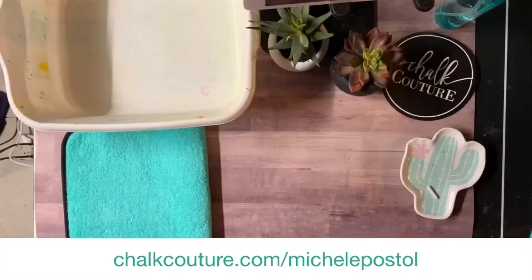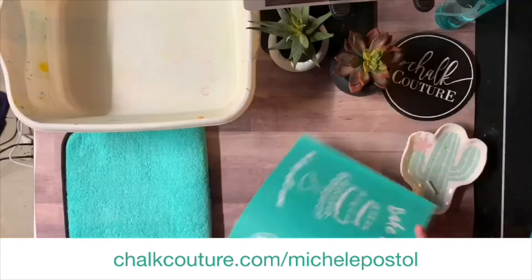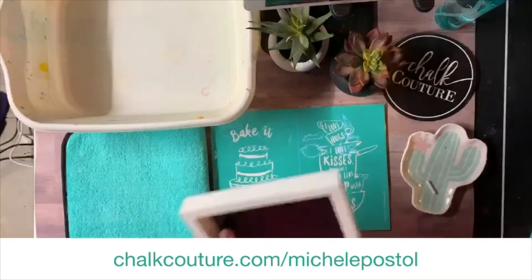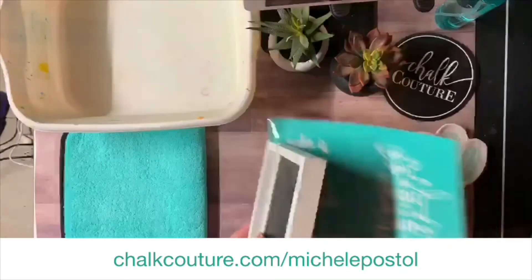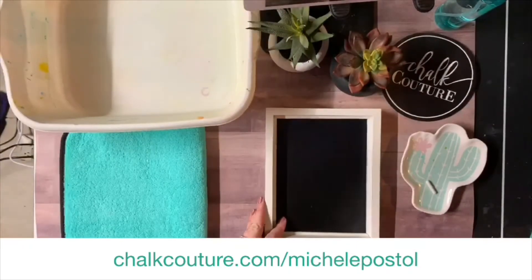Hello guys, I'm gonna do a quick project for you start to finish because I've had some requests. I know that you get your projects in the mail and think to yourself, wow, she made that look so easy, but what do I do? So what we're gonna do is I am gonna show you how I designed this 'Bake It and They Will Come' transfer and we're gonna put it on our framed pillar.